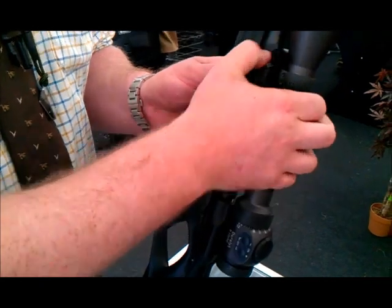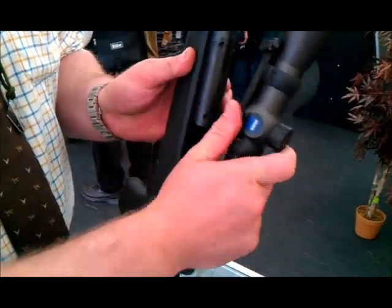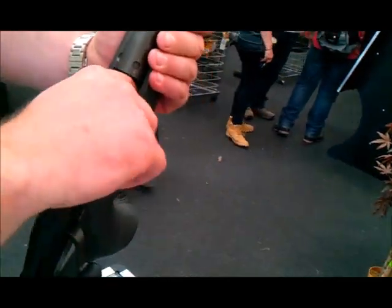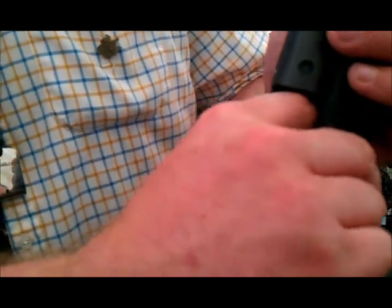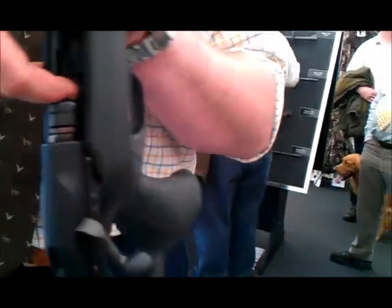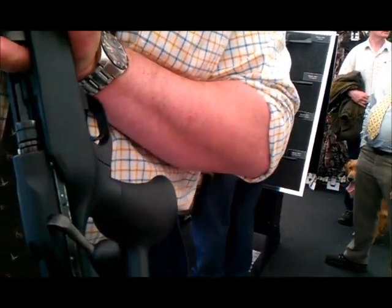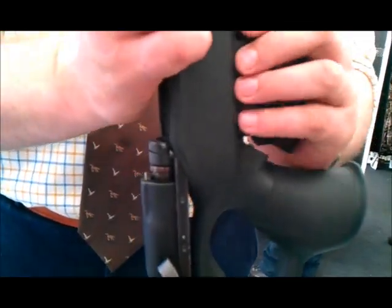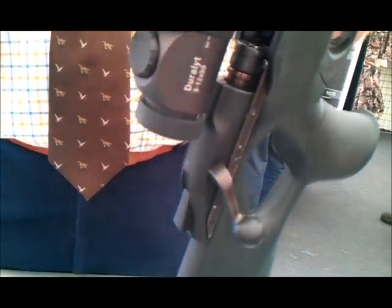Some shooters are worried about losing the magazine — which you can imagine if you were in Africa and there's something that might eat you. All you need to do is there's a little black catch in the bottom. Push your finger in and it locks — that's now not going to fall out. You can then top-load it. Then to unlock, put your finger in and flick. That's cool — clever design.